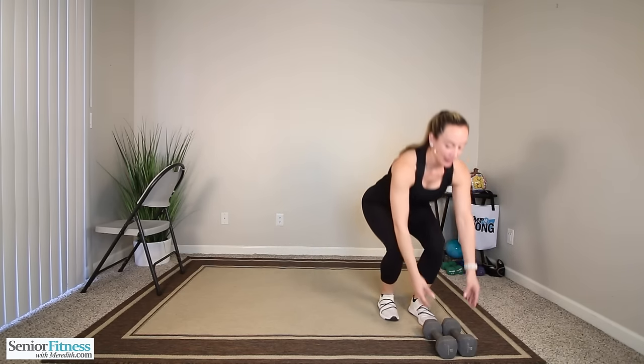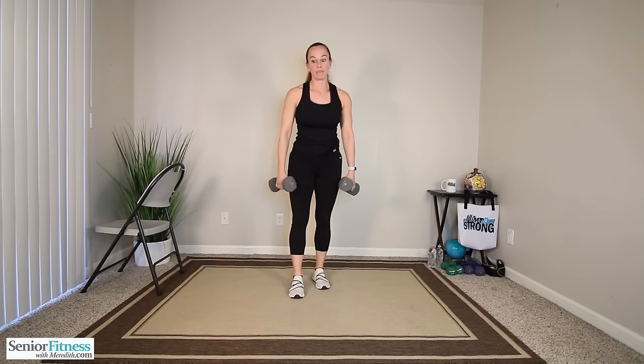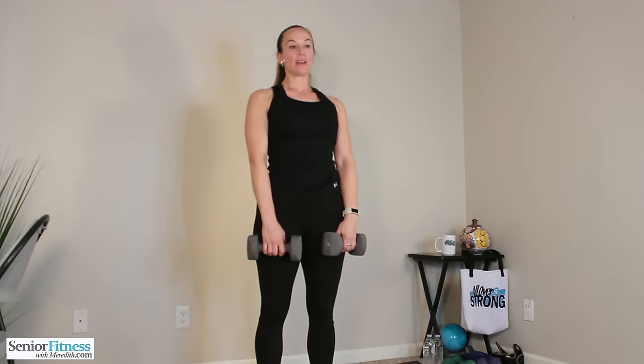Just make sure you're sitting down to pick them up. It's always nice to put them on an elevated surface — your couch, coffee table, bed, or chair — so you don't have to keep bending down to put them on the ground. Now that you have your two dumbbells, we're going to start with alternating knee raises. Put those dumbbells right in front of the body.